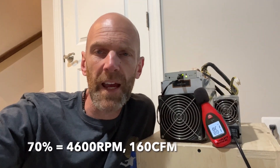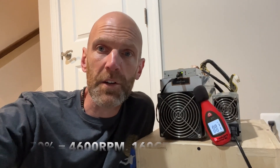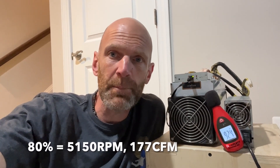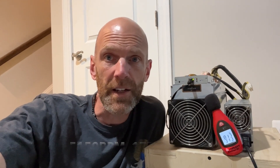At 70% we're sitting at about 4,600 RPM and right at about 160 CFM at the exhaust. At 80% — I have to talk a little louder now — we're sitting at about 5,150 RPM and I've measured approximately 177 CFM at the output.